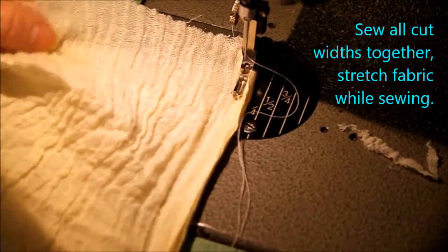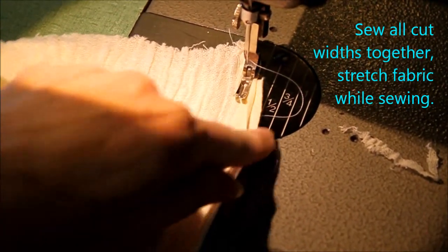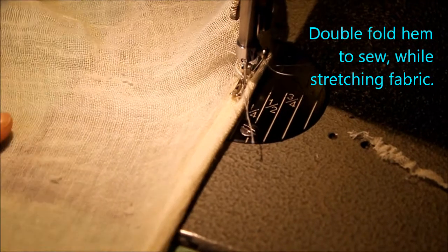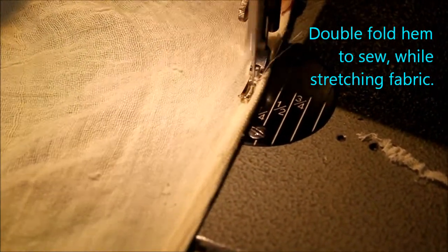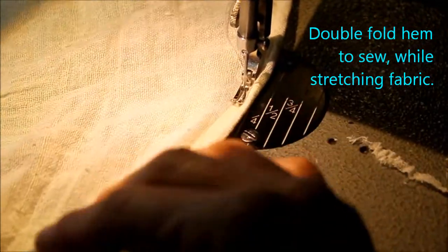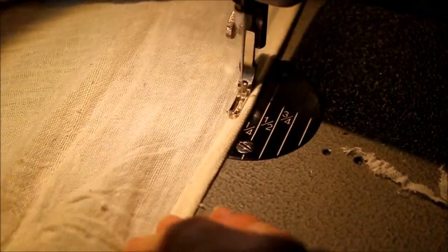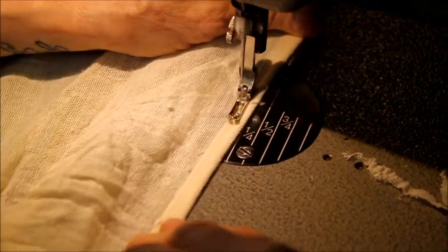This is like sewing in water, so what you have to do is put your selvedges together, then stretch the fabric and sew the seam. I'm double-folding this hem and pulling the fabric tight, and I will pull it as I sew. This stuff is so wonky and you'll have to kind of adjust it, but it's going to look great. It's not an exact science when you sew this stuff, and once you put it on the stool you'll see the difference.